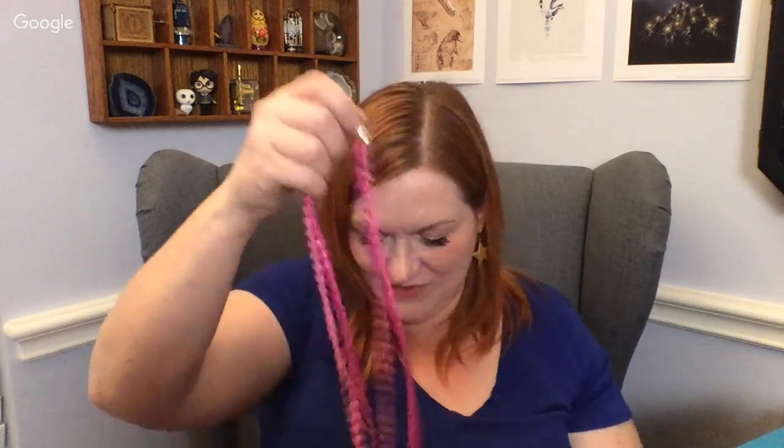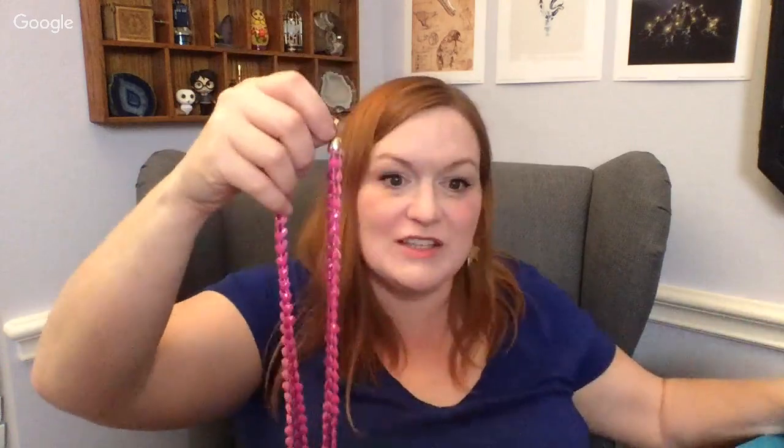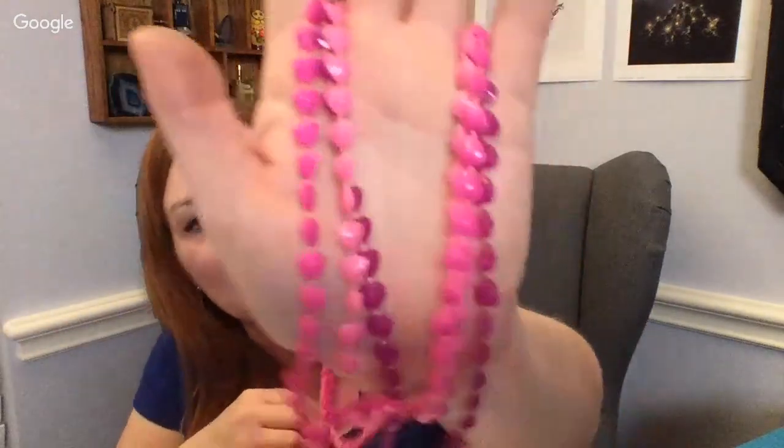I'm trying to pull out this pink necklace. Things are falling on me! Here's another cool bracelet — a little cuff — and then I really like this pink necklace. Look at these hearts — it's three different colors of pink, super long. It does have a mark on the back: Hong Kong. Most likely vintage, because a lot of jewelry was made in Hong Kong a while back.